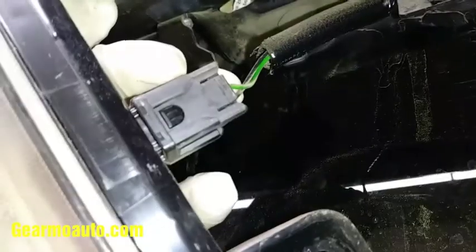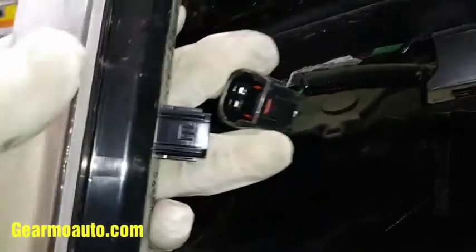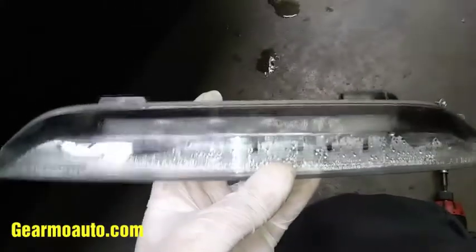As you can see, my tail light had a bunch of water in it. It's sold as a one-unit piece. We're gonna get this connector off — just push on the tab with your thumb and pull it off like that.